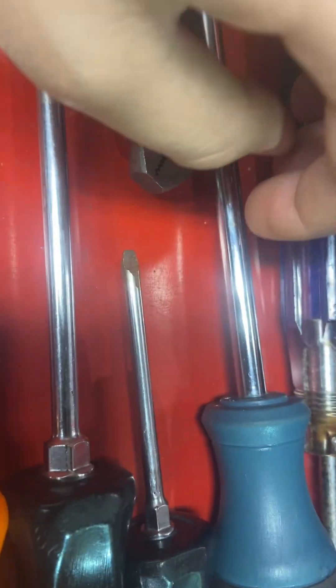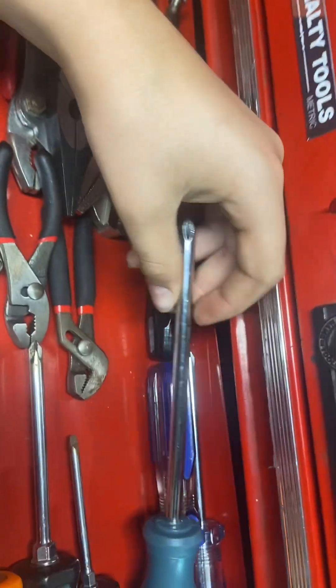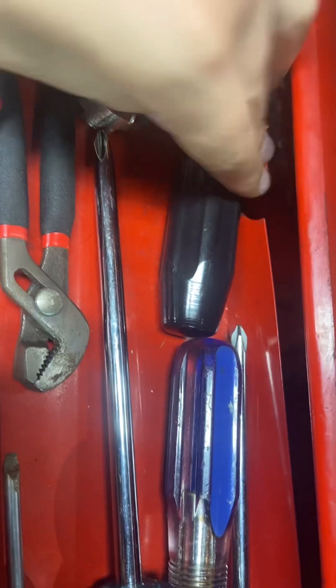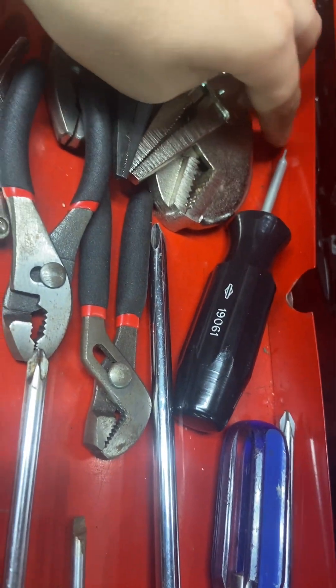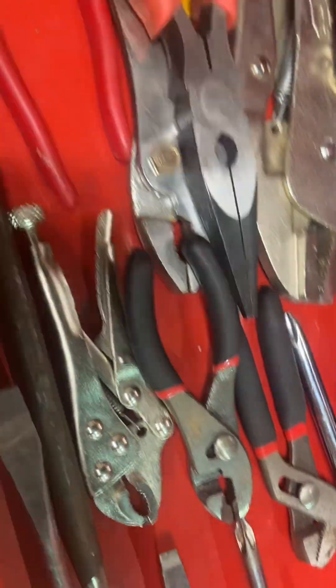The SDDP31 I actually ground down to make it a carburetor screwdriver — it used to be a star shape but I ground it out to make the carburetor tip. Then I have an Anvil long star screwdriver and a Husky star screwdriver, plus a carburetor screwdriver for Briggs and Stratton.